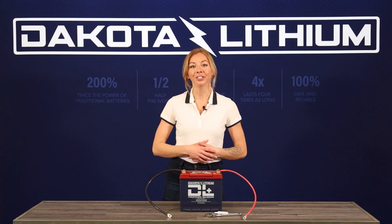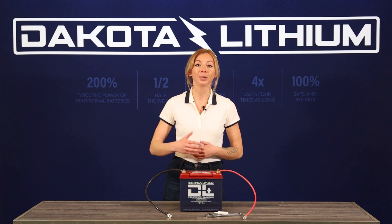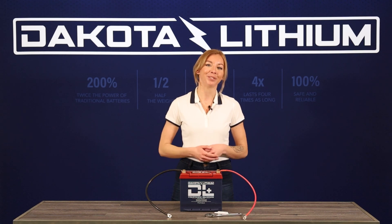To hook up your batteries, make sure the device that you want to connect has compatible connections for the battery's terminal. The specific terminal and size can be found on the battery's product page on our website, dakotalithium.com.